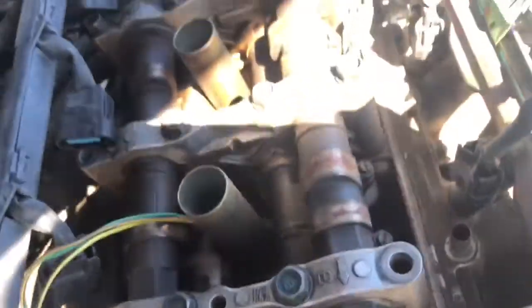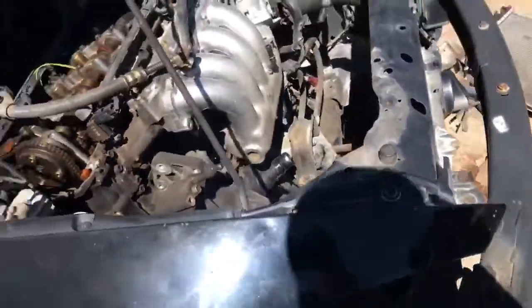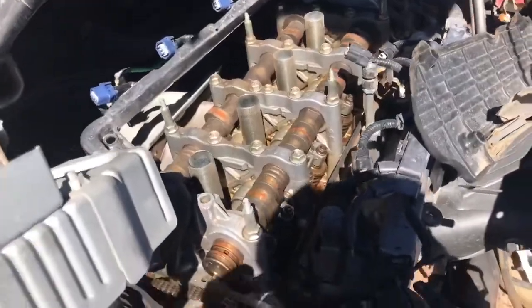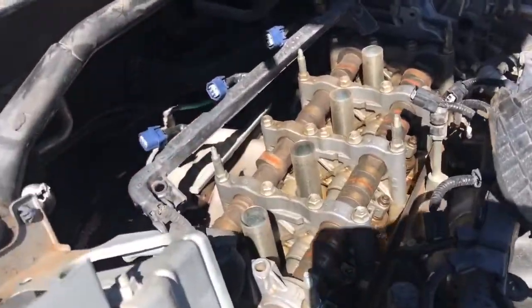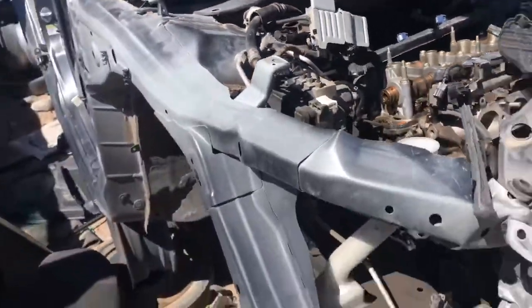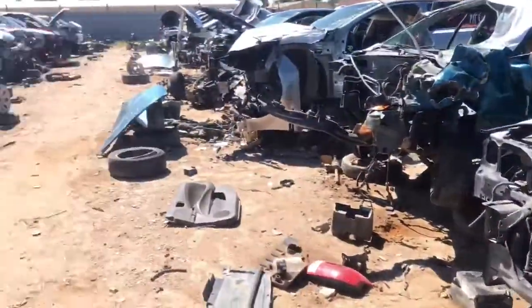I'm not the only one looking for this stuff — this one, they're all missing. There's a lot of Accords here so I'll go back down the line. This one has the studs but I need the nuts as well, so I'm gonna look for a complete set. This is an '08 Accord, it's pretty trashed. Everything here is pretty trashed to be honest.